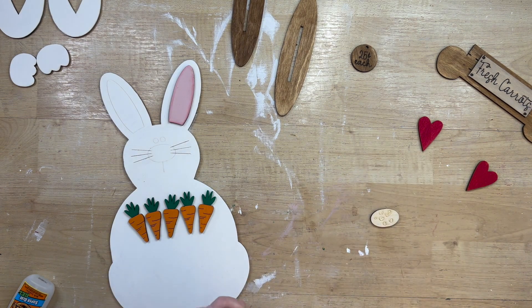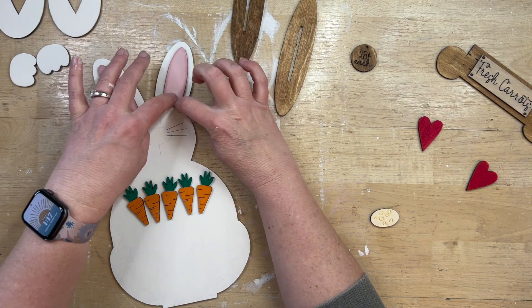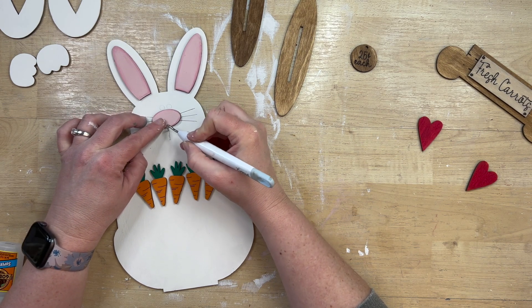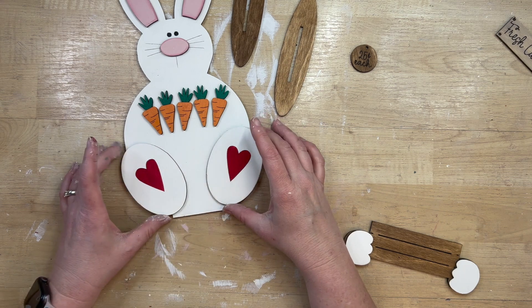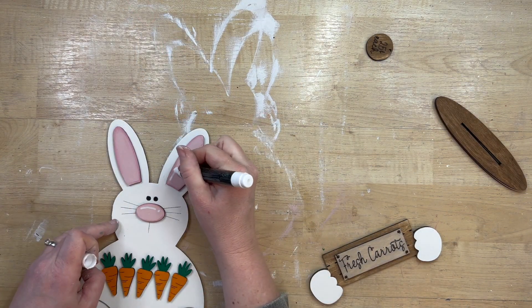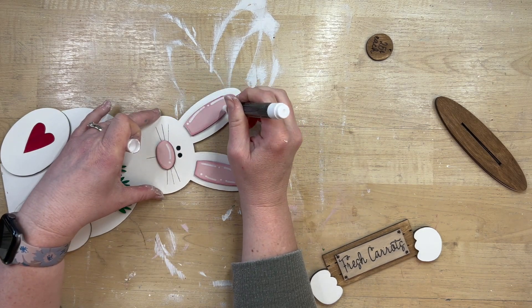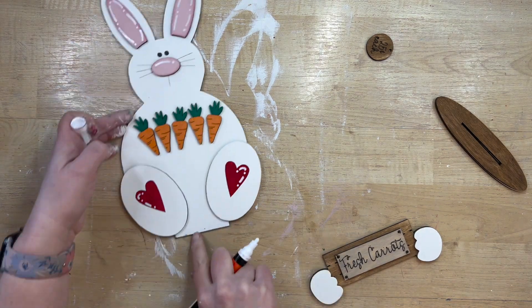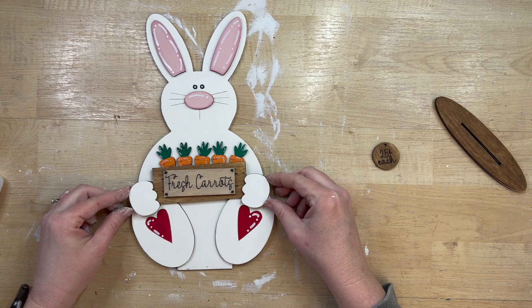I painted the ears pink and went around the edge with a little red for contrast, did the same with his little nose, and fixed his cute little mouth. It's so easy to know exactly where to put everything — no trying to center things. Things like this sell at craft fairs, boutiques, and Etsy stores; people pay good money for them. The speed and precision of this machine makes quick turnaround totally possible, which is everything when you craft for a living.